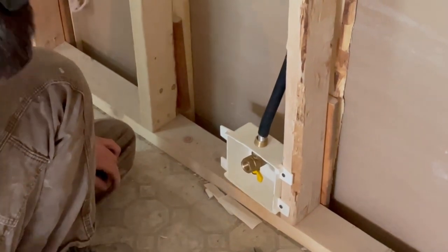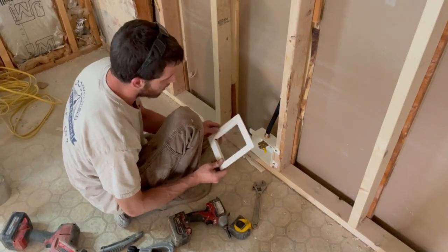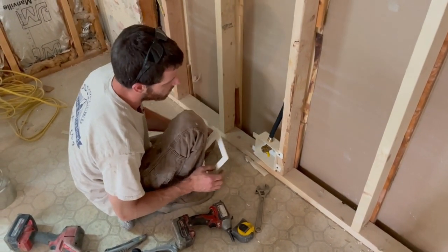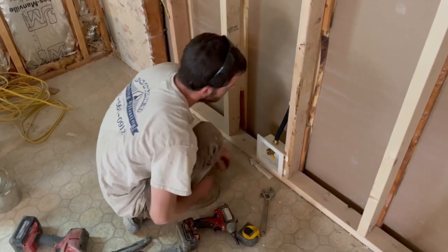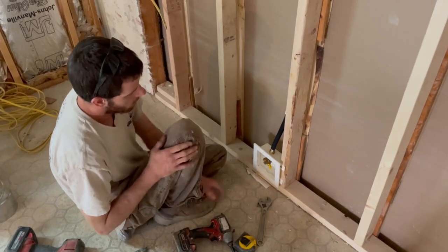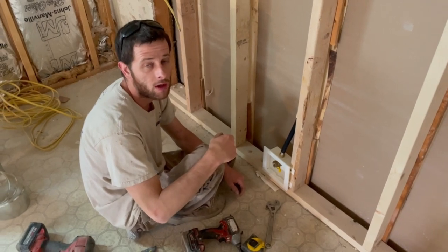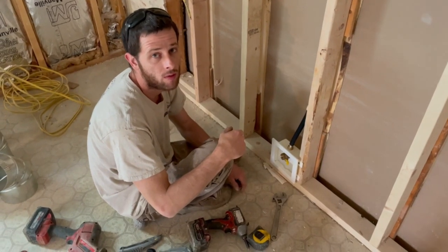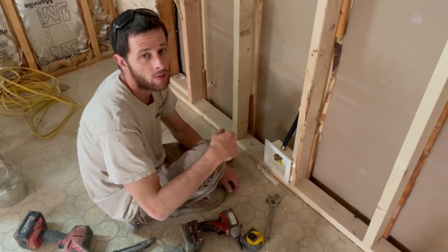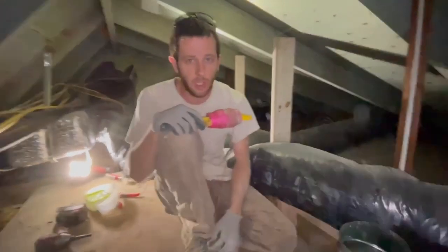Once we sheetrock, we'll do a soap and water test on the fitting. When it comes to finish, we'll snap the access panel around the sheetrock. To test: get a little bit of soap, a little water, and a paintbrush. Make sure the gas is on to the valve, then test the fitting. If it bubbles, you've got a leak — it shouldn't bubble. That's the Ward Flex adapter done.